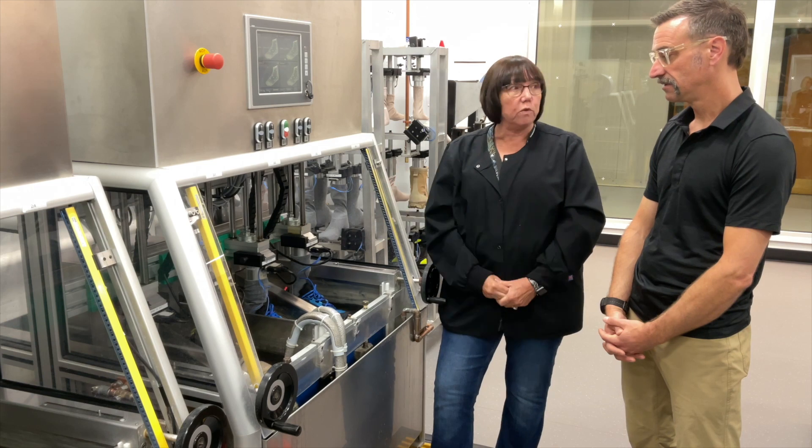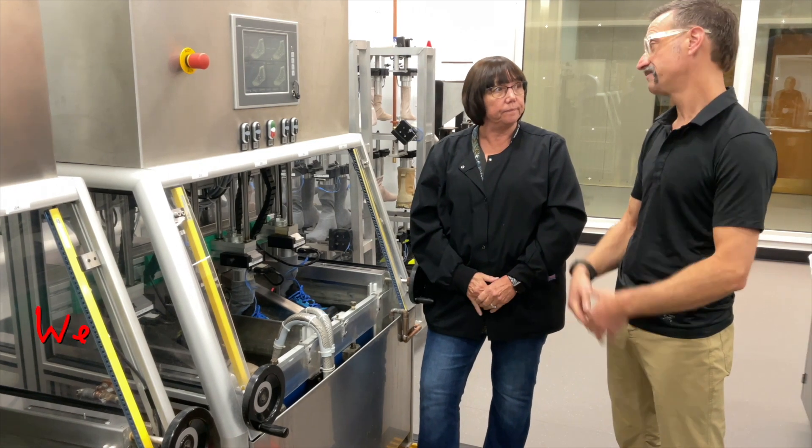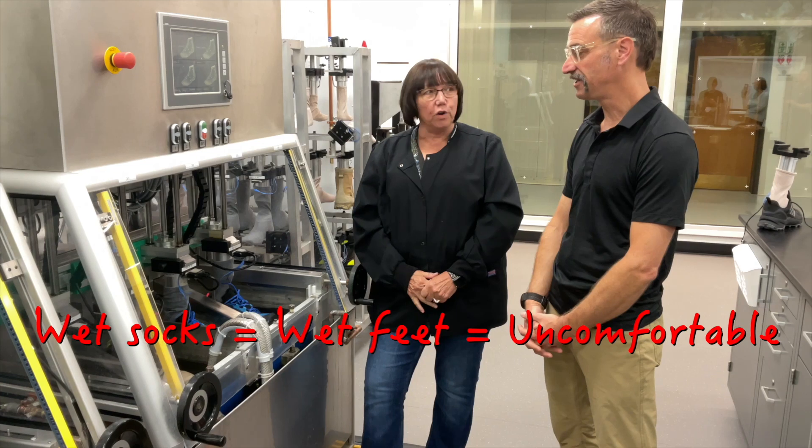The water would just travel up and over the top — and then wet socks, wet feet. That's how you end up uncomfortable.